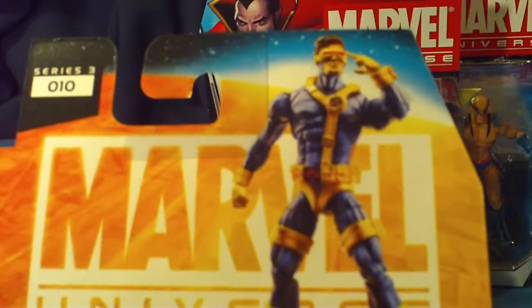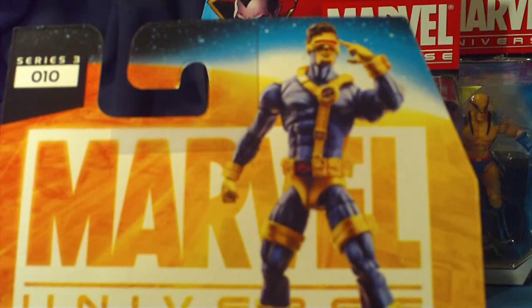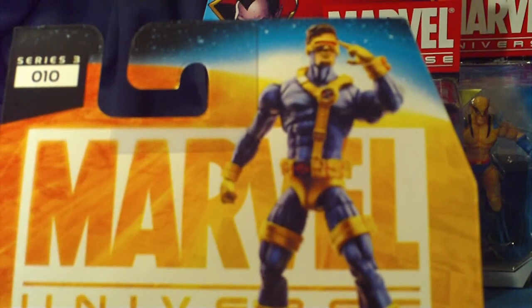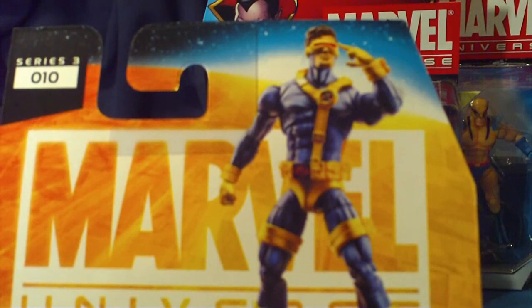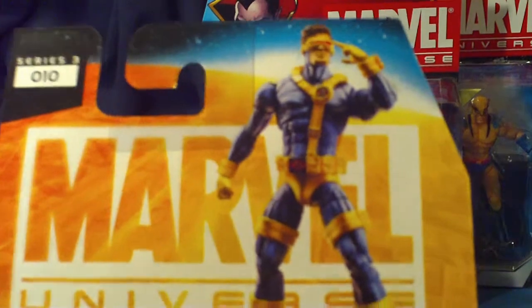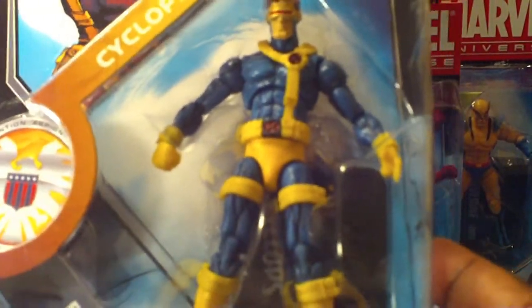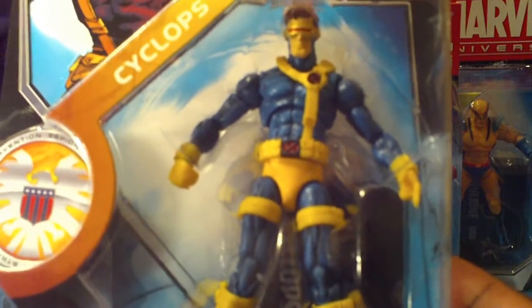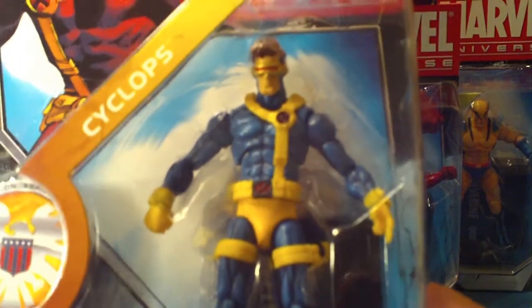Here's his figure — very nicely done. From what I've seen, a lot of reviews on YouTube, the articulation on these pieces are pretty good. I don't believe that Hasbro is going to put these pieces out where articulation is not going to be all that. So I don't have any complaints. I haven't really heard any complaints on these figures, so that's a good thing.